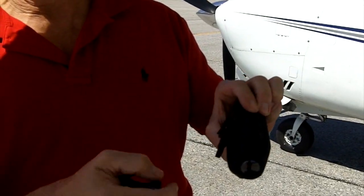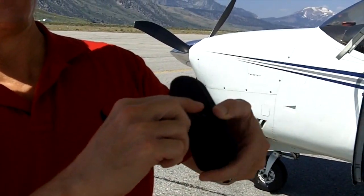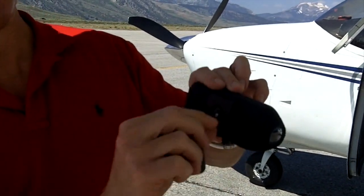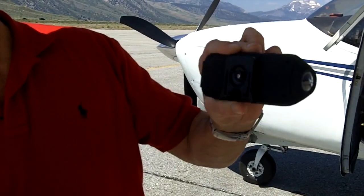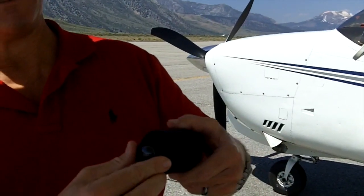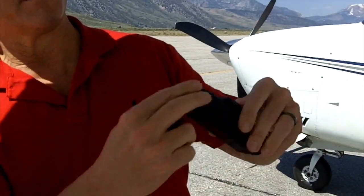The wonderful thing about the Drift camera is it's got a rotatable mount and a rotatable lens, so you can mount it just about anything. You can rotate it this way and it's got a little easy tightening screw — you don't need any tools. The other nice thing is you can rotate the lens so the camera is right side up right now.